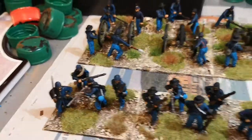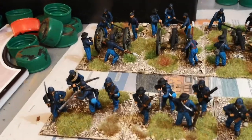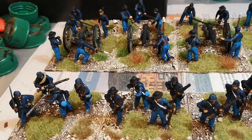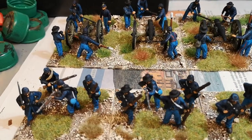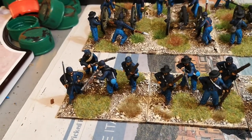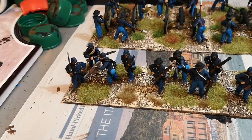Evening everyone. Just a quick update — I've finished my American Civil War Infantry and Artillery from Battlefield in a Box. I was hoping to get these finished last week but they took a wee bit longer, two or three days later than expected. So this is just an extra unit of basically what I had left.